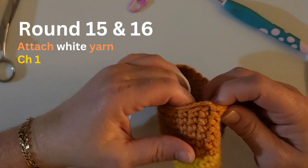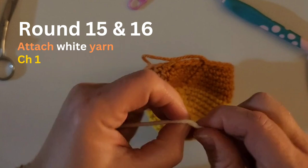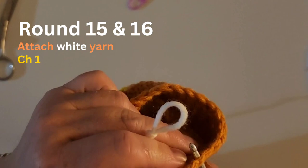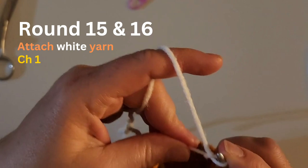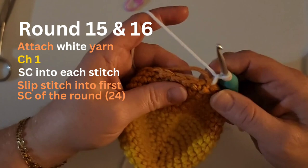We are getting ready for row 15 — we are changing that row to white. We already tied the orange off, so we are going to start a new row with white. We are going to make that slip knot onto our yarn but not put it on our hook quite yet. Find where you want to put that yarn, put the crochet hook into the work, put the slip knot onto the hook, and pull that loop through the work but not all the way through, then chain one.